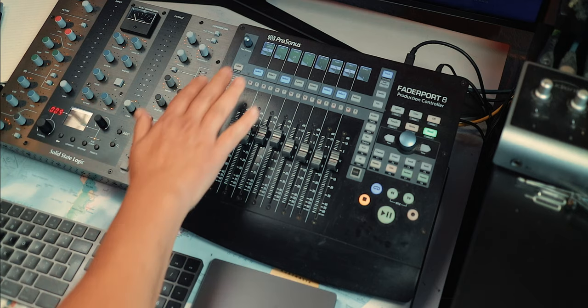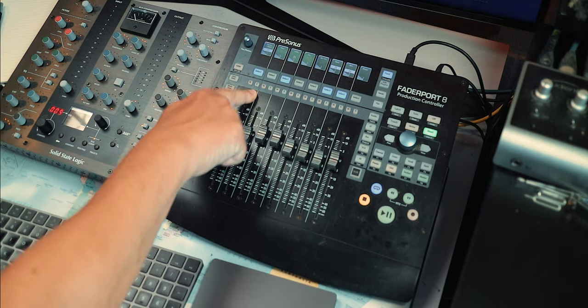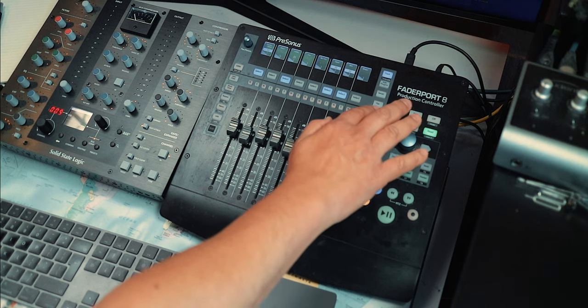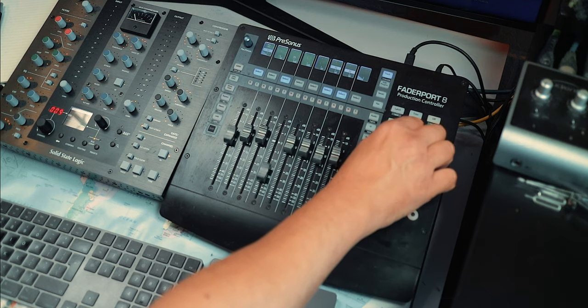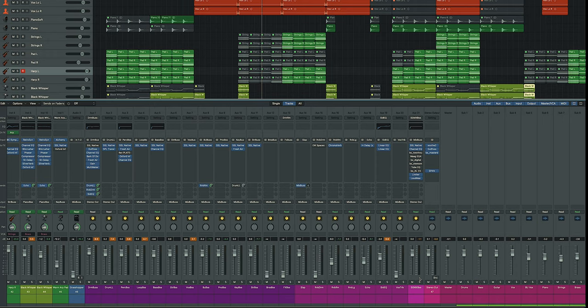The Fader Port 8 also has a bunch of different things that it can do — there are some really good videos that will explain absolutely everything. Basically you've got your mute and your solos here, your select buttons for every channel up above, and there's an edit and plug-in section. I don't really use any of that because I use it mainly as a controller. There are sends and pans up there as well, so by hitting the pan button you can use the fader as a pan. This button here can be used to select your bank so you can move along, and you can see it following in the DAW at the very bottom showing which channels you've got selected.